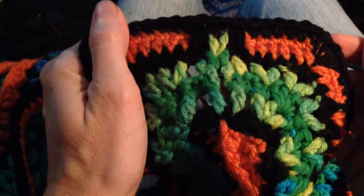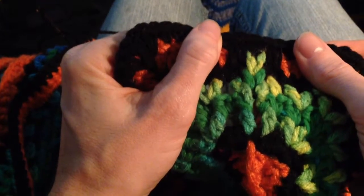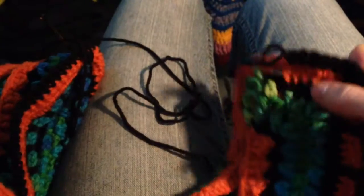So what I'm going to do is turn around to the other end and show you how that is worked up, because I thought the written explanation could use a little help from a video explanation.